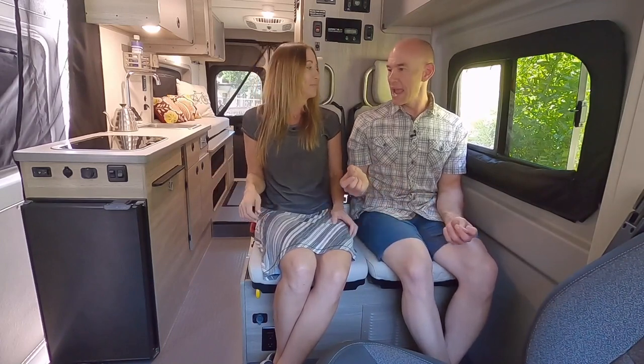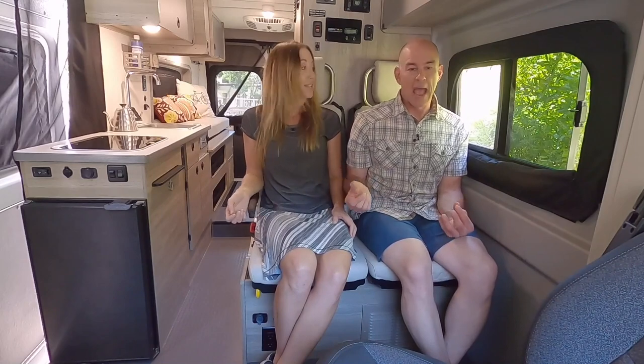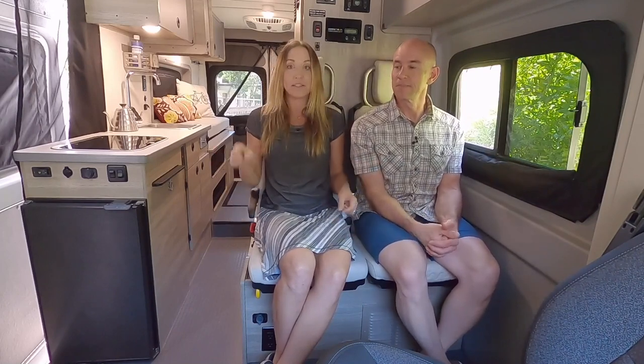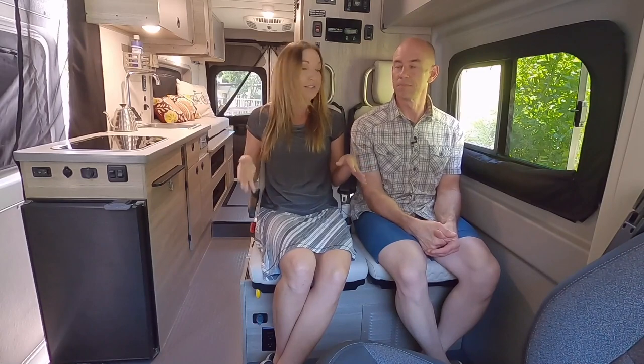We see a lot of questions asked online like: how comfy are the seats, how wide are the seats, how safe are the seats. So we want to take a look at all those things right now, but let's start with how safe they are because that's the big one.